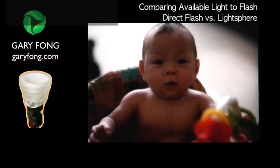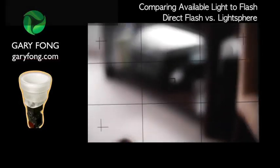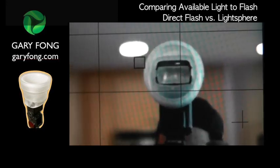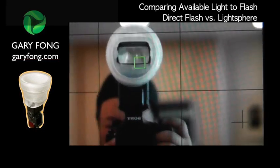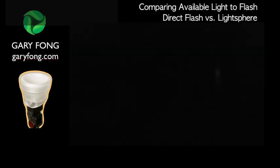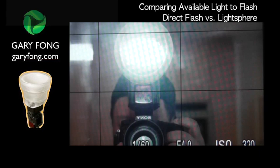Hi honey! Hello! Okay, so that was available light. This will be direct flash. It's going to look like this. And so I can collapse it and then shoot like that. You can see how harsh that is.